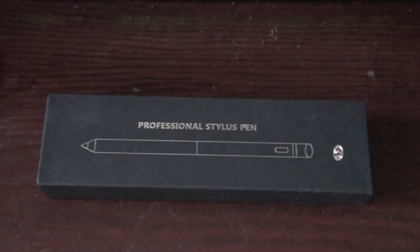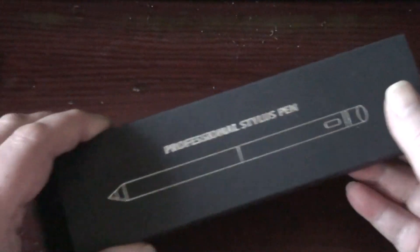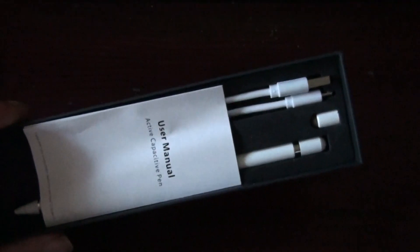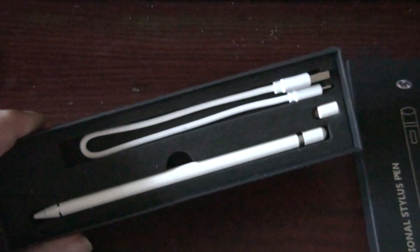And at a very reasonable price as well. For example, the Apple stylus costs loads of money and doesn't work on all Apple products, so that's kind of a bit of a rip. But this professional stylus pen works fine on Apple devices.